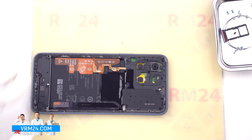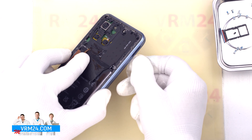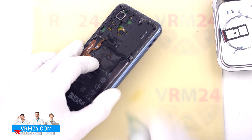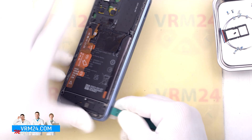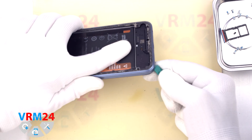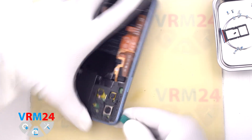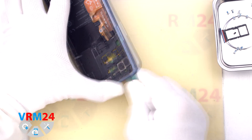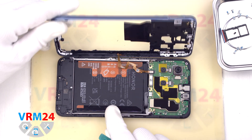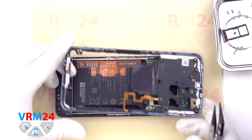After unscrewing the screws, we move on to detaching the middle cover. We use a thin plastic film inserted into the gap between the display frame and the middle cover in the area of the SIM tray, unclip a few clips, and then use a thicker tool. We carefully pass the tool along the edge, unclipping the clips, thereby detaching the middle cover. We need to be careful around the side buttons and on the corners, because the cover is held especially tightly there. After detaching the cover, we disconnect the fingerprint sensor connector and remove the middle cover.